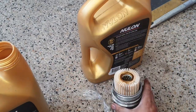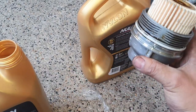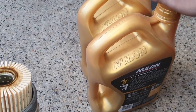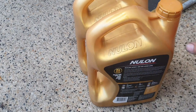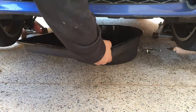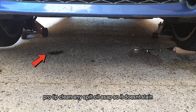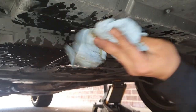New or old oil doesn't matter for lubing the O-ring — just put it on there. Now let's reinstall the filter cap and then we can fill the oil back up. We've got the new oil here — 5W30 full synthetic, that's what you want. I've also jacked it up a bit more and I'll get some brake parts cleaner or degreaser to clean underneath the car where any oil has spilled.